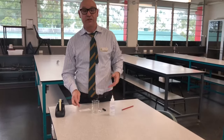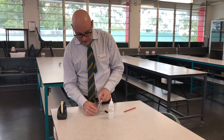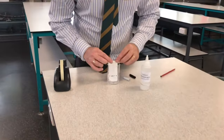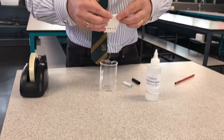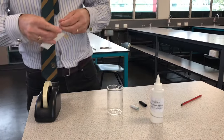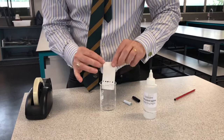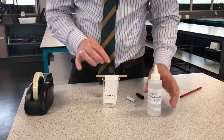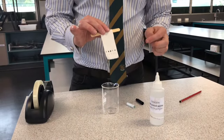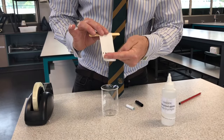We'll use a solvent - a liquid in which stuff dissolves - and we're going to use methylated spirits in a beaker. I'm using a paddle pop stick just to hold the paper so it doesn't fall over in the liquid. The most important part: we don't want to cover the ink dots in the methylated spirits - the liquid level should stop just below them.